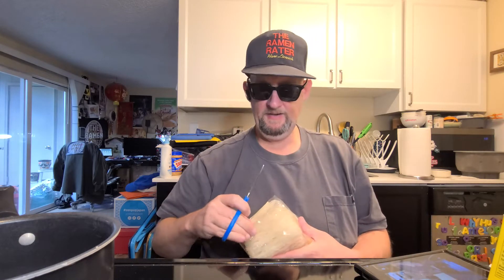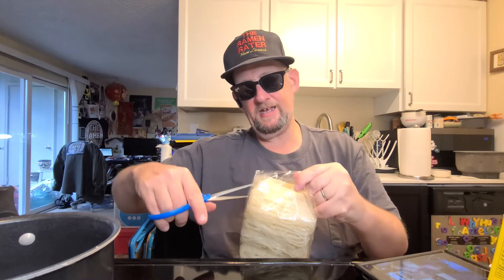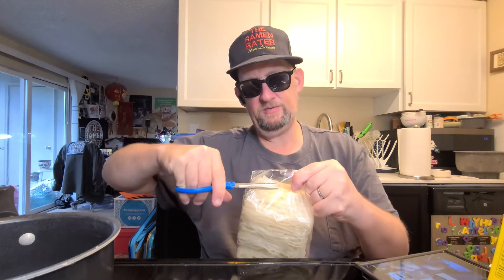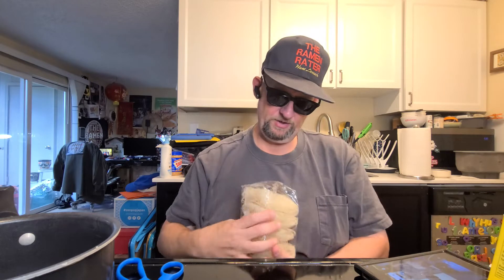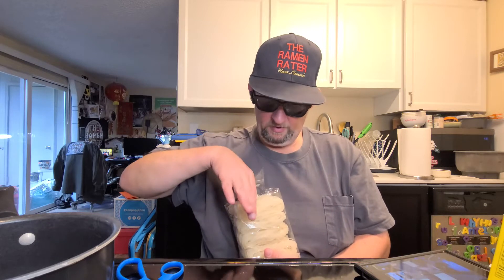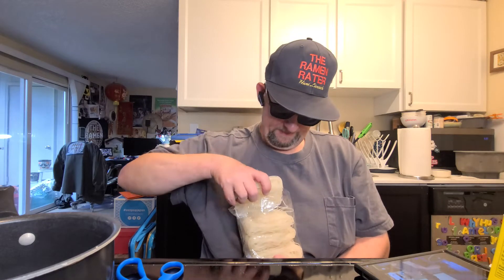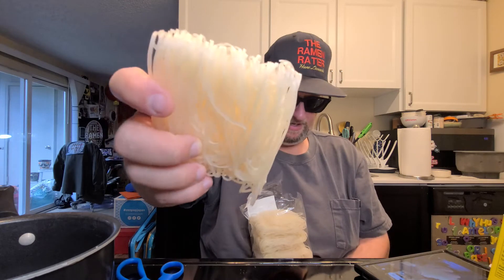I'm going to go a little bit rogue on this one — there's a way you're supposed to do this, but I'm kind of unprepared. The only thing I do have is time because I'm at home today. My son's at school and my poor daughter Mimi is under the weather again. This is a rice noodle — they're calling it a laksa noodle — and I'm getting that boiling.